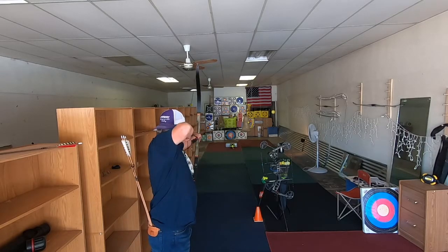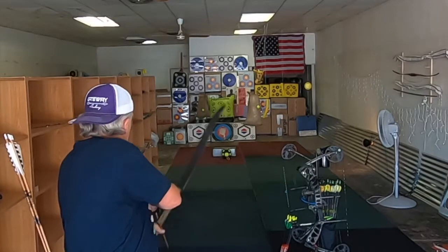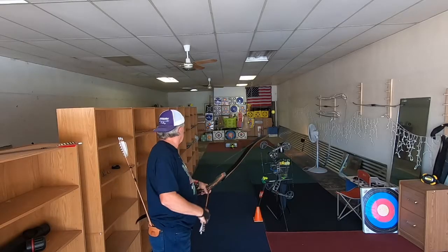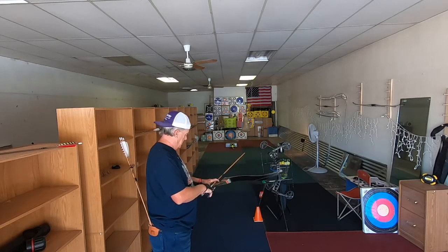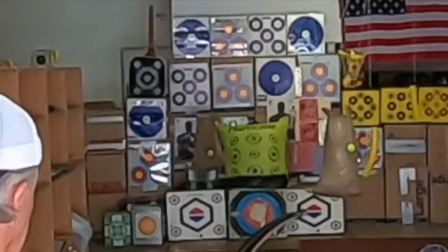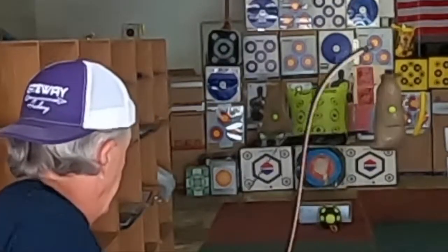Fist ball to the left. See if I make this target swing around. There you go.